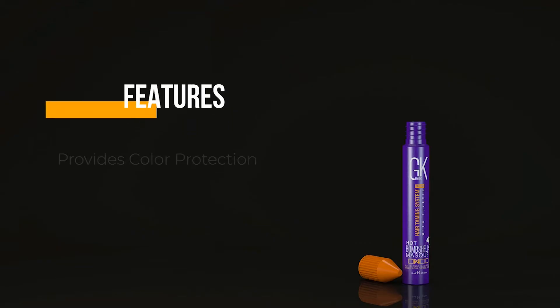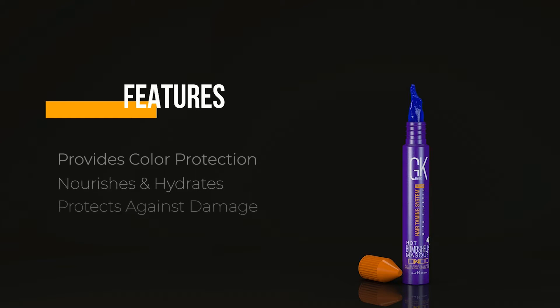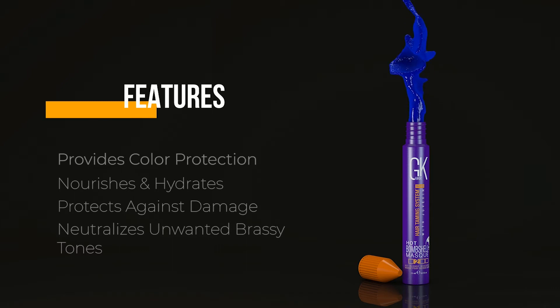What does it do? It provides color protection, gives nourishment and hydration, protects against future damage, and has a blue base to neutralize unwanted brassy tones.